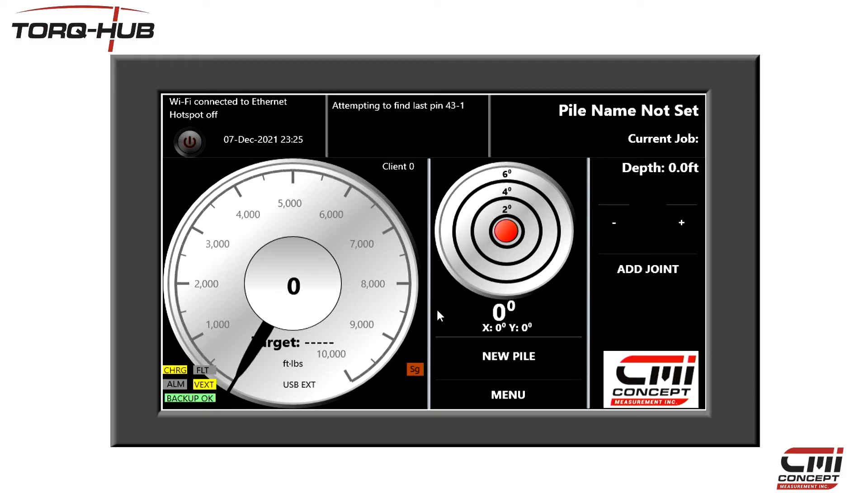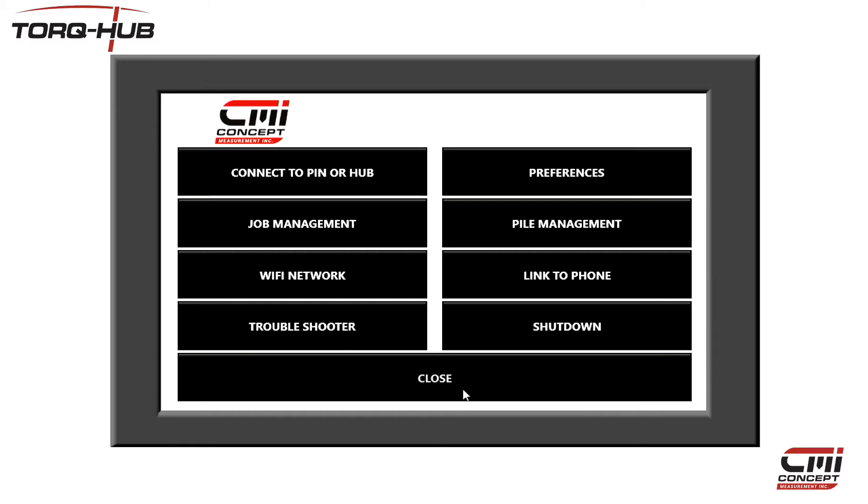The first task is to set up the units of measurement you wish to use. You only need to do this once as the system will remember your previous selections. Click on the menu button here and then click Preferences.